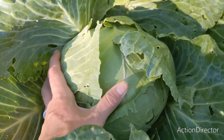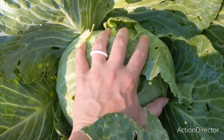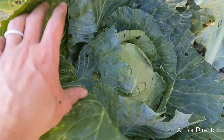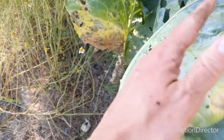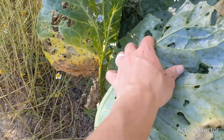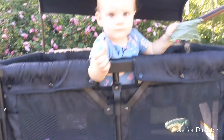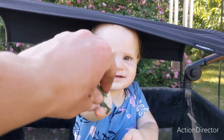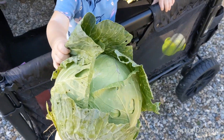Let's get this bad boy out of the ground. Look how big it is. Look at this beautiful head of cabbage. Baby for scale. I'm going to trim off these dirty outer leaves a bit and we'll go give them to the chickens. Baby's already started helping me. Thank you. All cleaned up.